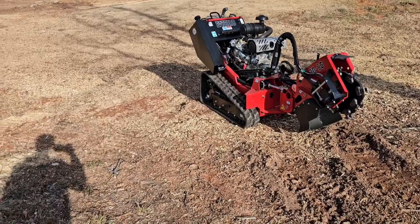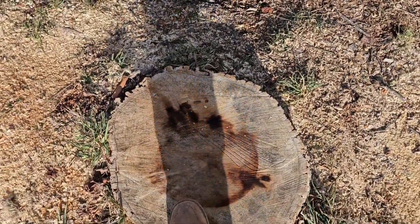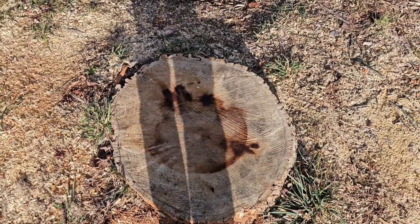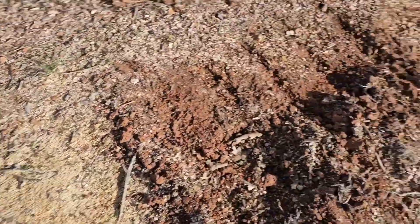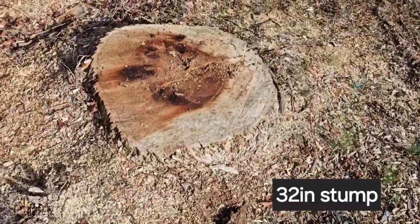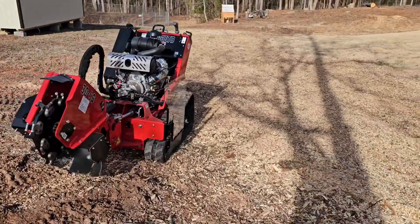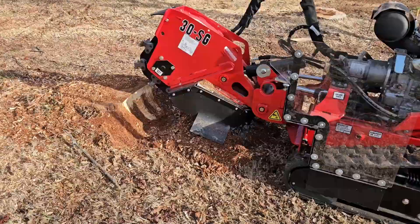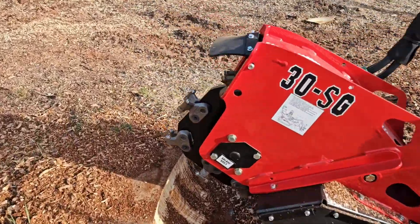I'm back at the house and I'm going to show you guys the stumps I'm going to be grinding. I've got about 40 stumps to grind. This one here is about 20-something inches. This is a bigger one right here — small machine but it can do them all. I ran one of these before and it wasn't as good, but this one has fresh teeth.